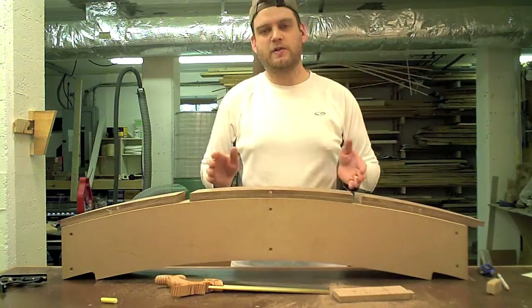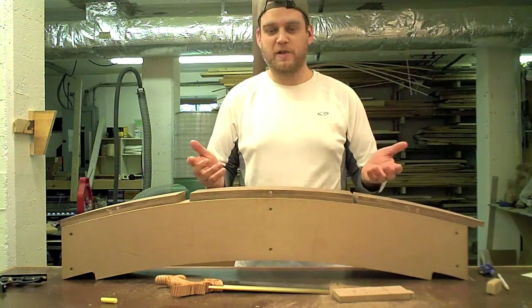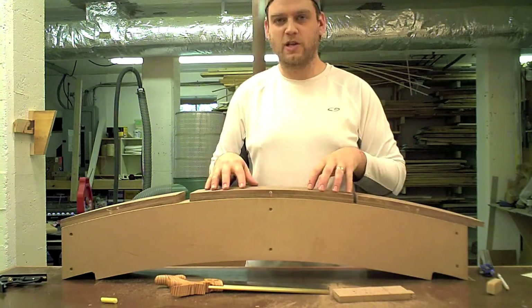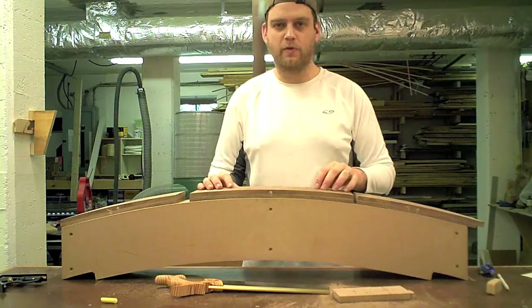I used the handsaw for this operation and the whole thing took about 10 minutes. The reason I went with the handsaw over the table saw was a couple of things. One was speed — it took me about 10 minutes to make these two cuts, which is definitely a lot faster than making a jig to hold this flat in the table saw, setting it up, and running it through.